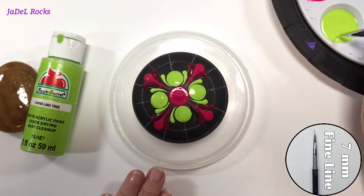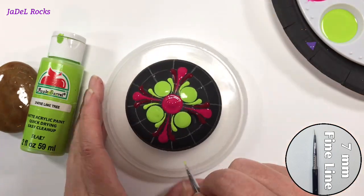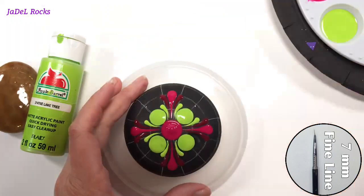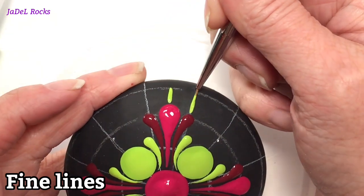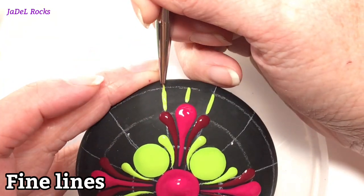Now I'm gonna make a few fine lines. The trick to these fine lines is to make sure that your brush just barely kisses the surface of the rock — the harder you press, the thicker the line.